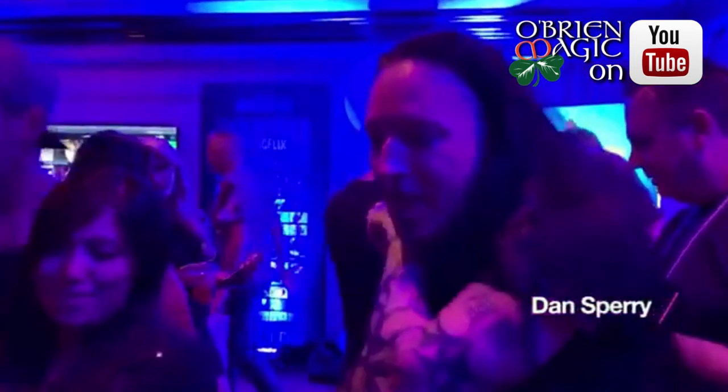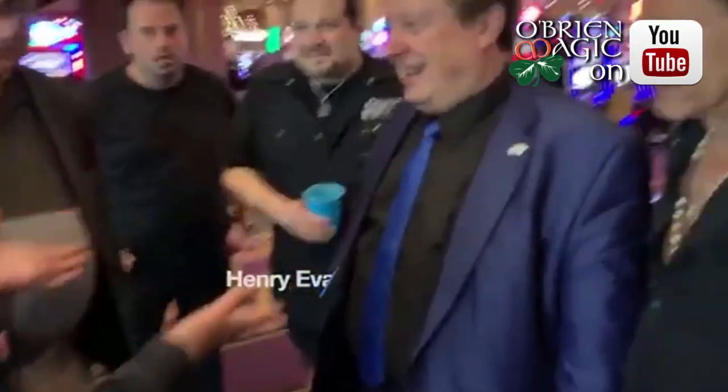Oh my — Color Sticks by Eric Stephens! Wow!